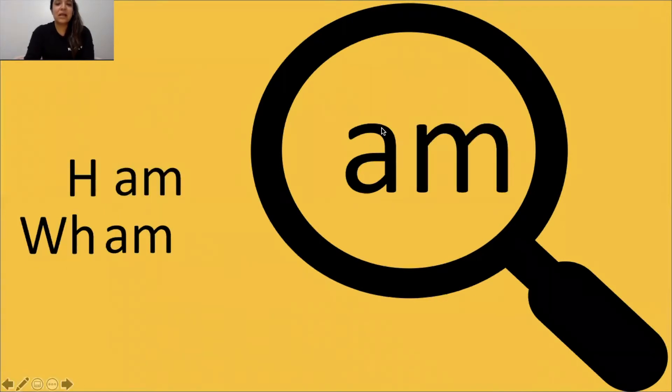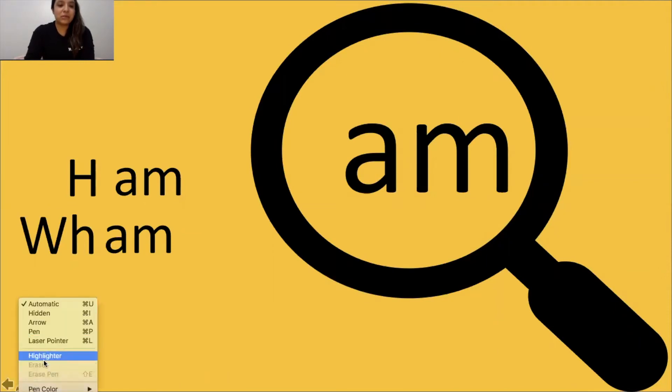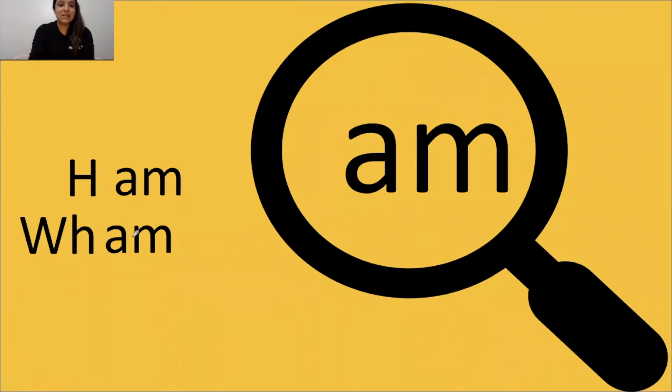I know AM says am. AM says am. Now remember, we said when we see a glue sound, we always box it. I see AM at the end of my word. I'm going to go ahead and box it, just like that. Now let's go ahead and tap it out, get ready, go: am, ham. The word is ham.